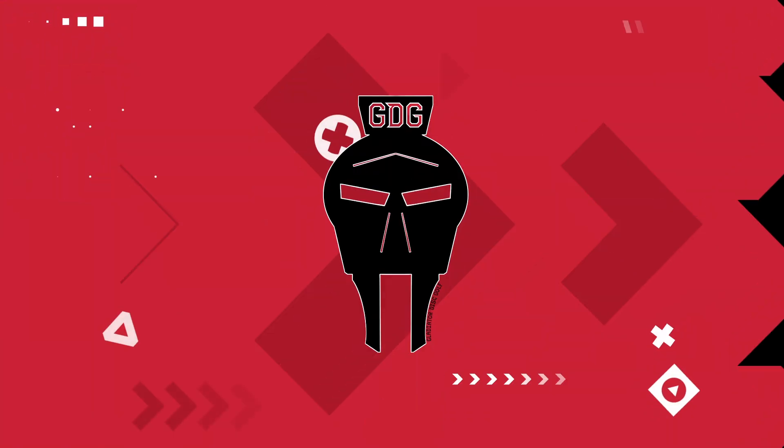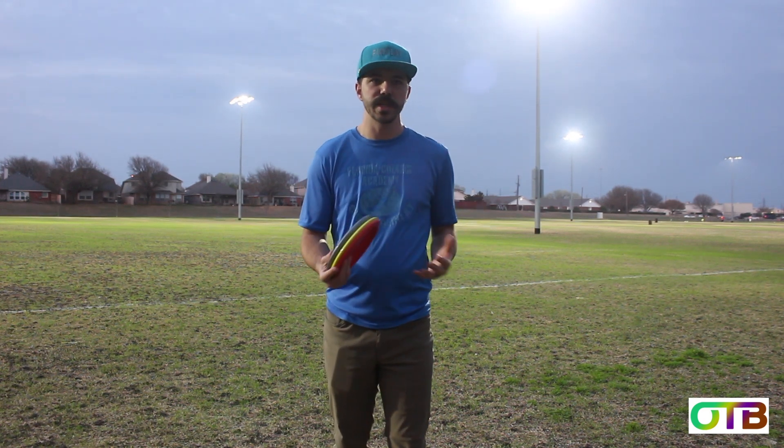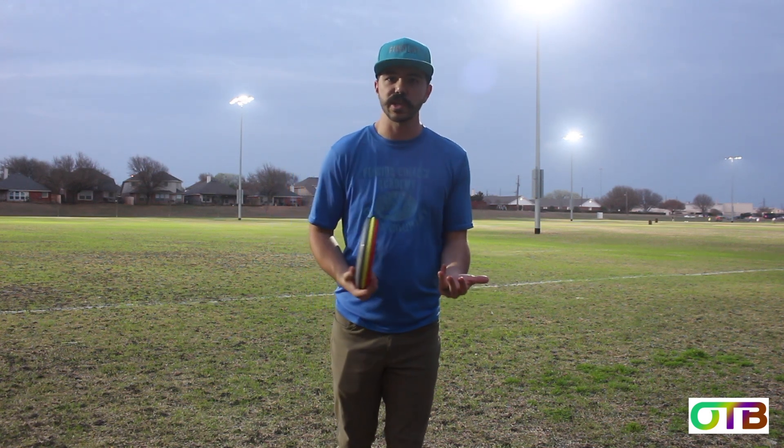With that discount code at OTBdiscs, you can actually get yourself a set of the discs that we're going to be reviewing today. So over the last year or so, my channel has grown a lot and there have been a lot of people commenting that are telling me they're beginners, or they're asking questions that let me know they are pretty much just starting the disc golf journey.